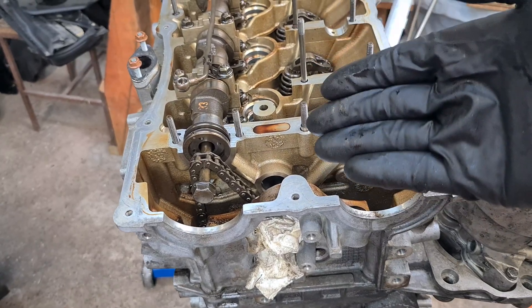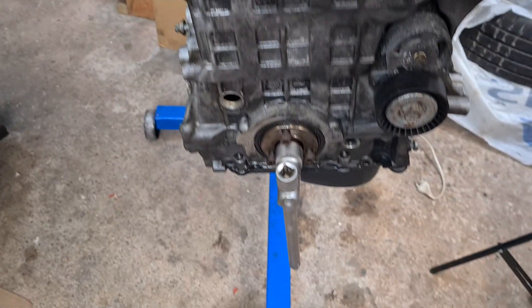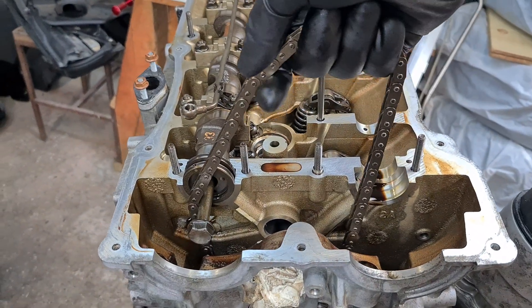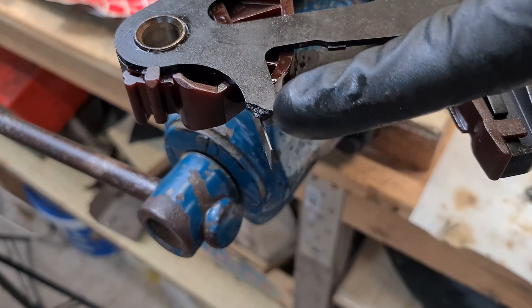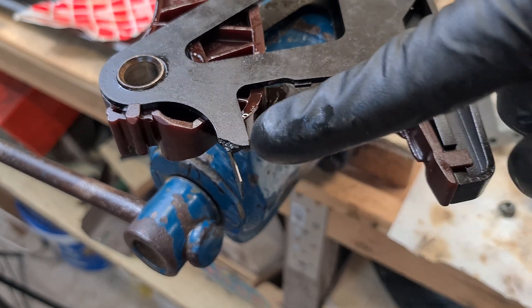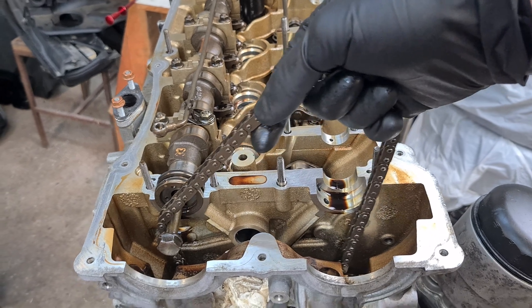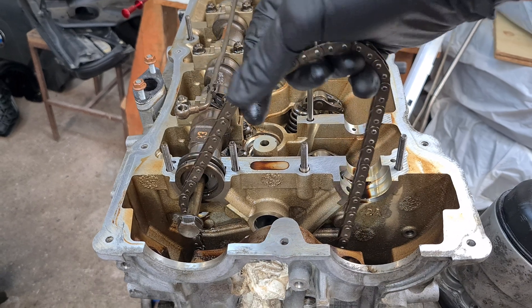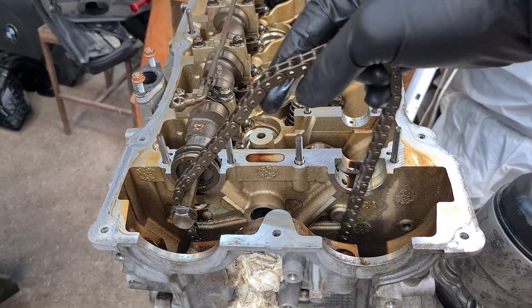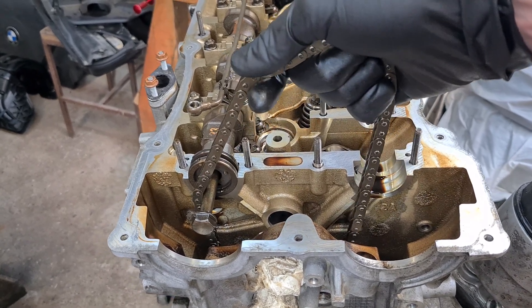Quick side note: you will probably be doing this job with the chain still installed, so each time you rotate the crankshaft make sure that you keep the chain nice and tight against the sprocket at the bottom, otherwise you risk damaging the plastic chain rail. This is what happened to me when I was changing the valve stem seals — later the chain jumped one tooth and I had all sorts of issues figuring out what was wrong. So be very careful: if you feel any resistance, stop and make sure the chain is nice and tight before you continue rotating the crankshaft.